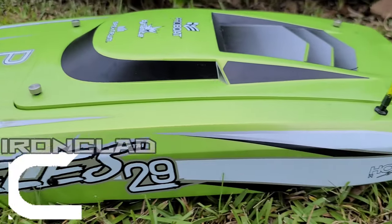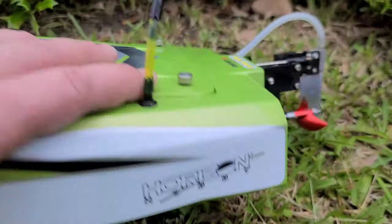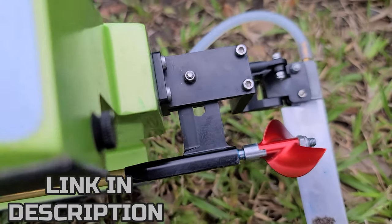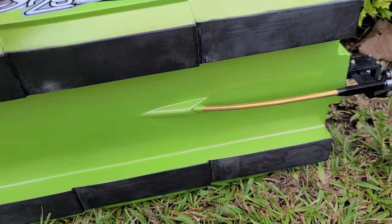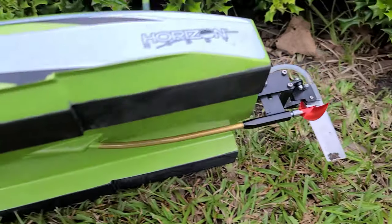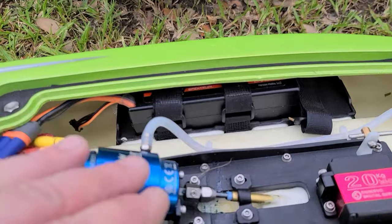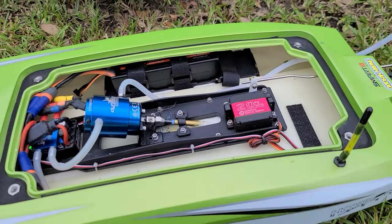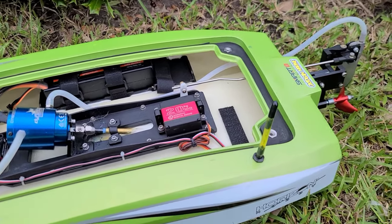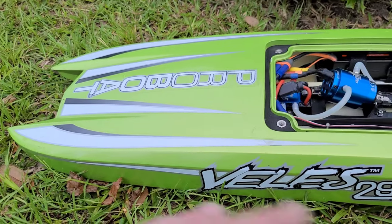Welcome back to the channel. I got the Velez 29 out here at the park pond. Today we're going to be messing around with the strut position on this boat. I normally run it in line with the ride pads. I've actually blueprinted my ride pads with graphite epoxy, turned out pretty good. Today we're just going to mess around with strut positions and keep the battery position the same for every strut position. This might help you guys out — I do this type of video for the mono hulls all the time.